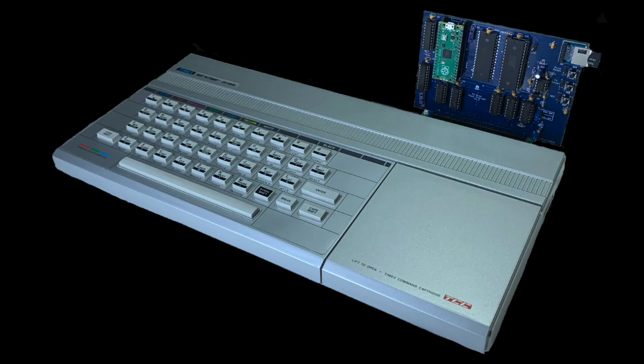It uses a Raspberry Pi Pico microcontroller board to process commands, comes with 512k of RAM and ROM and an SD card slot. The ROM contains a special version of the Timex Sinclair operating system that works with both the Pico and the standard cassette tape interface.